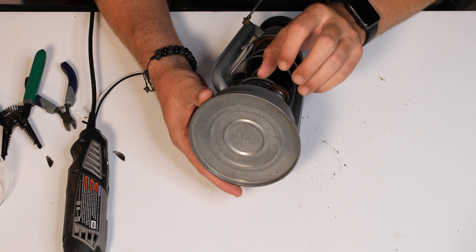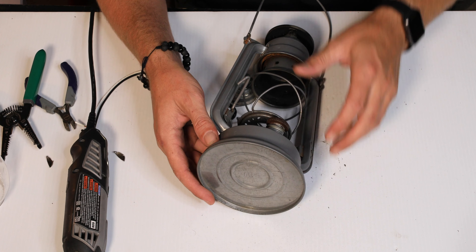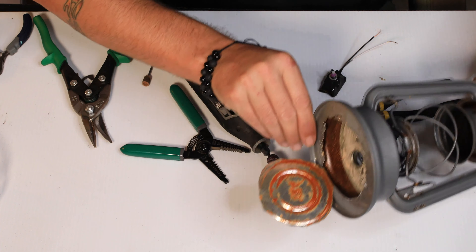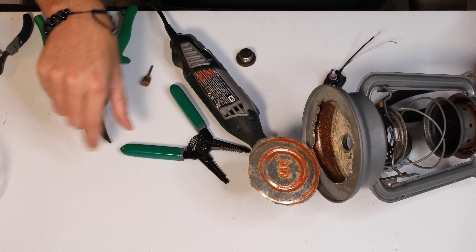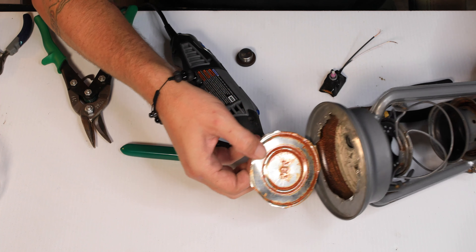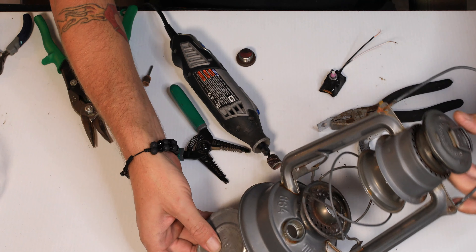We've got the bottom cut open. We started the Dremel tool and just went for it — a little quieter, a little faster. Now we're going to put the switch up in here inside where the lid goes.